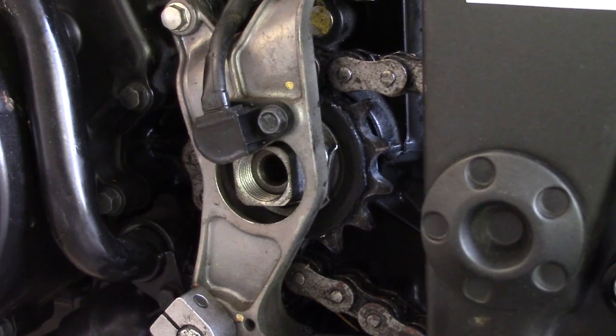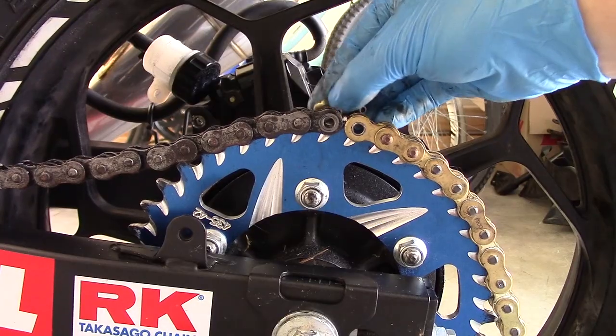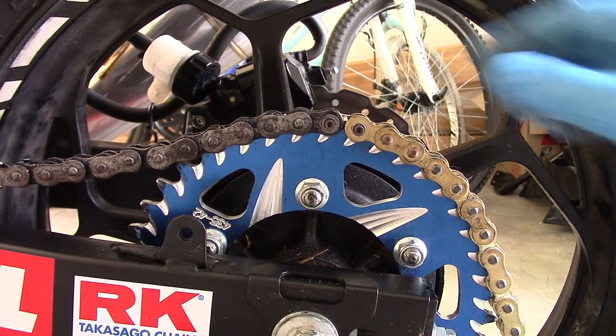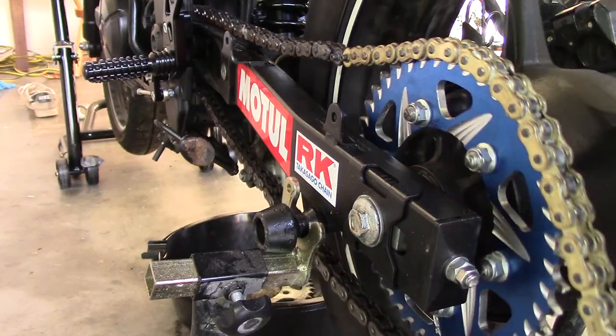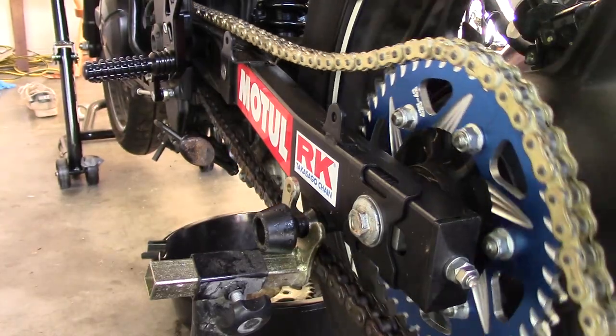Now get your replacement chain. If you can't easily access your front sprocket, a trick is to take your new chain and using a master link attach it to the old chain. Pull your old chain through so that it seats your new chain on the front sprocket and then detach it.